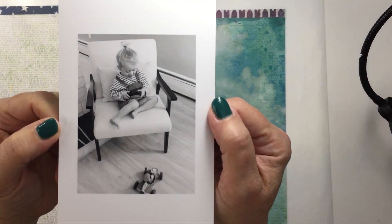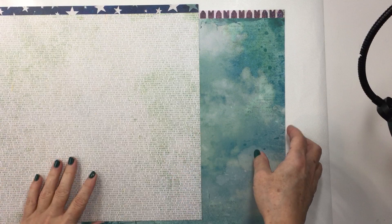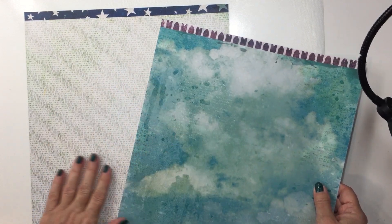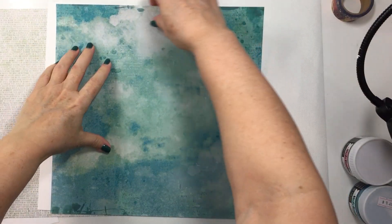This is for the Vicki Booten design team and I'm going to be using this really sweet black and white photo and these two patterned papers from Storyteller. This one is called Bohemian and then the one with the text on it is called Stardust. These are beautiful papers and I absolutely really love the colors.